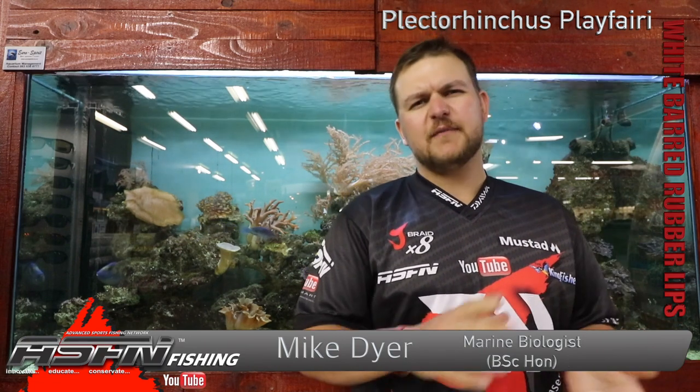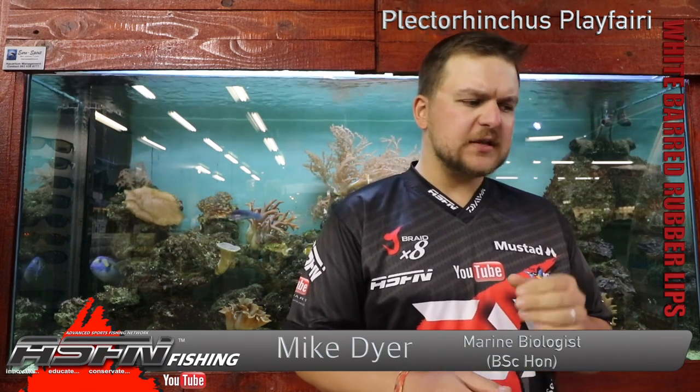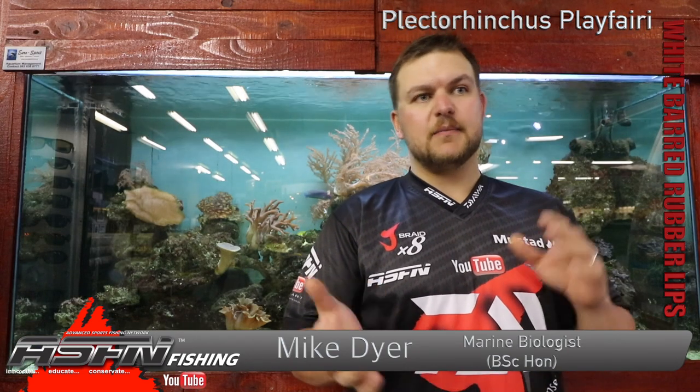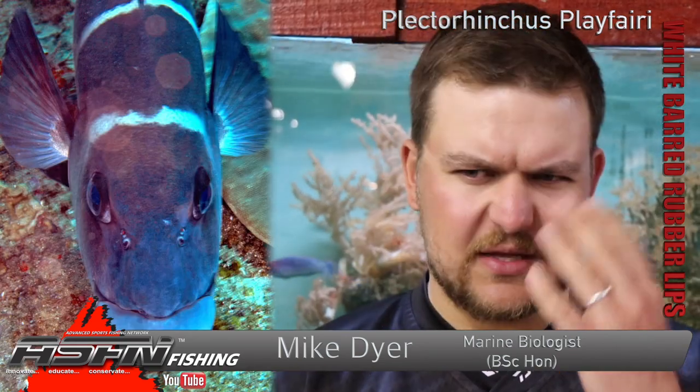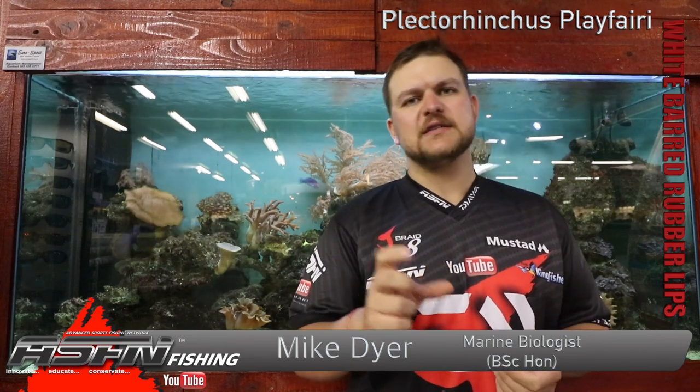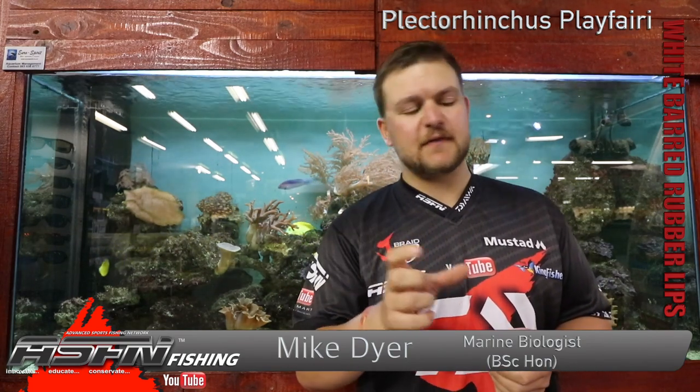Morning guys and girls. Today we're going to be talking about a more reef based species, specifically the white barred rubber lips. Its scientific name is Plectorhynchus playfairy. Plectorhynchus comes from 'shielded nose' — they've got scaling on the top of the nose or front. And playfairy is named after famous ethologist Playfair.